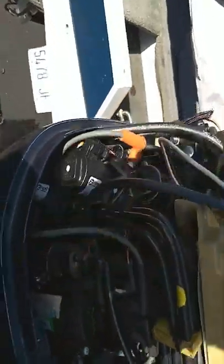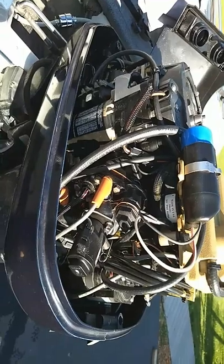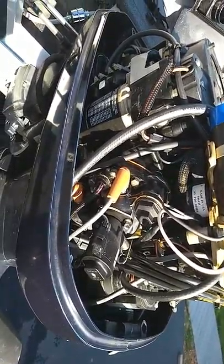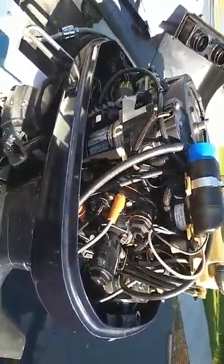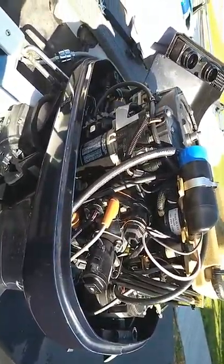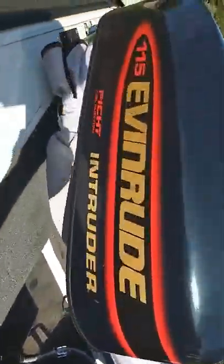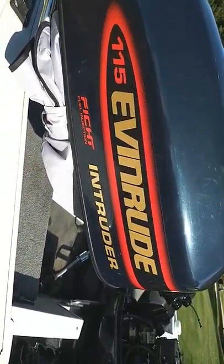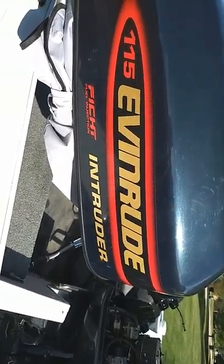And then spark plugs — if you're doing a lot of trolling and a lot of idling, the spark plugs don't last in this motor for some reason. But if you can handle just a couple of those little tedious things, this motor would be trouble-free for you. Mine's the 115. I think the bigger ones have a lot of trouble, so hopefully this helps you out, and thanks for watching.